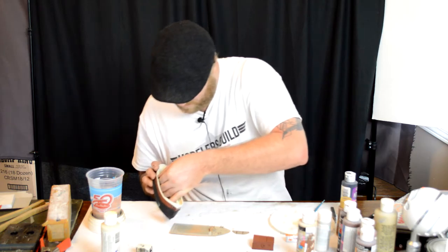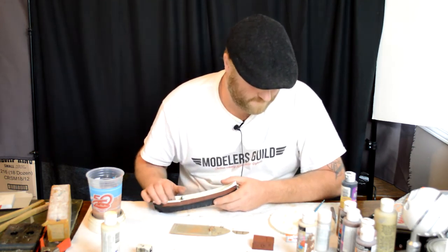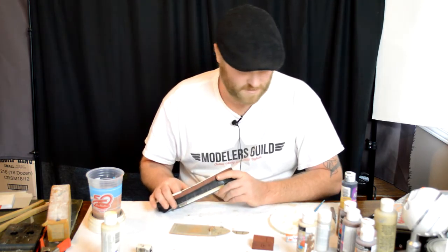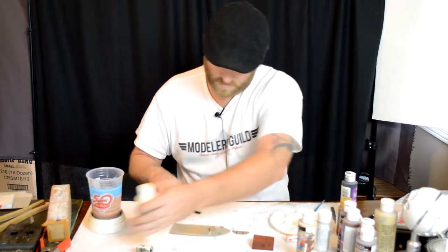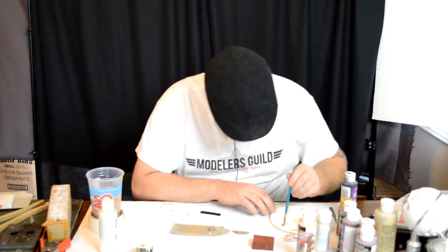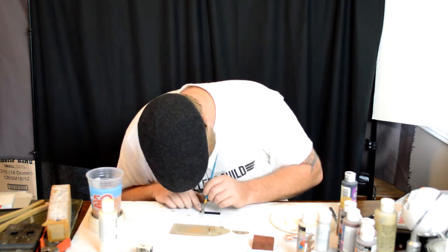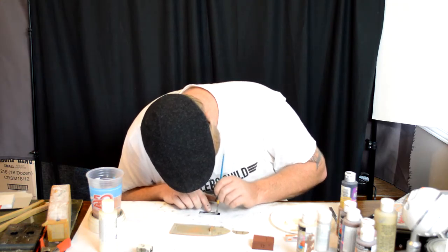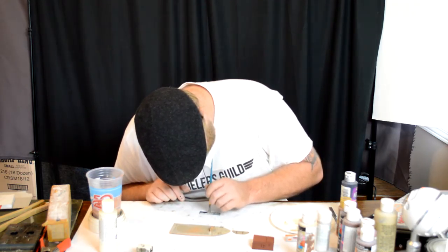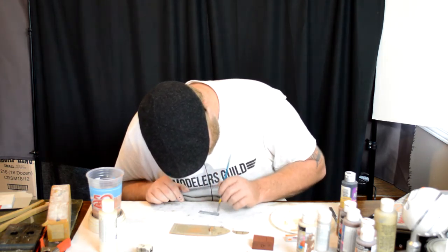I'm just putting this in and pulling it to the top. This is probably going to be painted white. I'm going to put a heavy coat on this and I'll hit it again after it's been glued in.